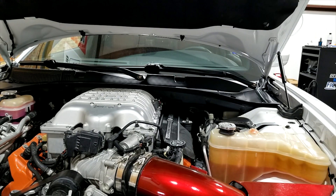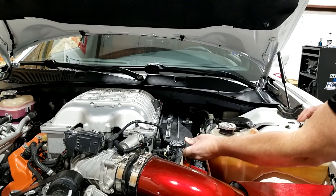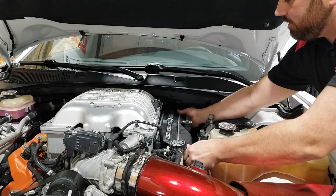Today we're working on a 2016 Hellcat. One of the first things you're going to need to do is remove these plastic covers from both sides of the engine. They just lift up and unclip, and you can set them to the side so you can get to the injectors.